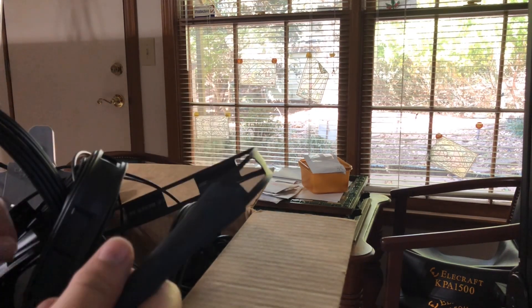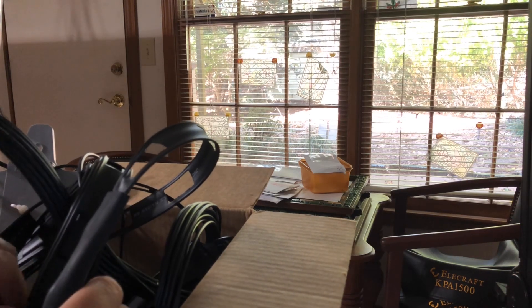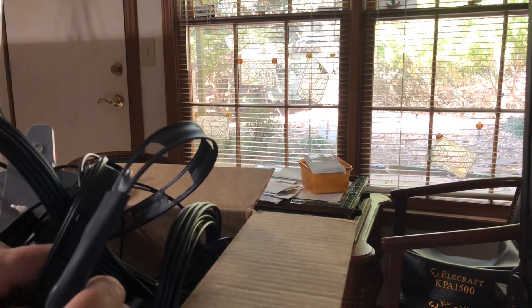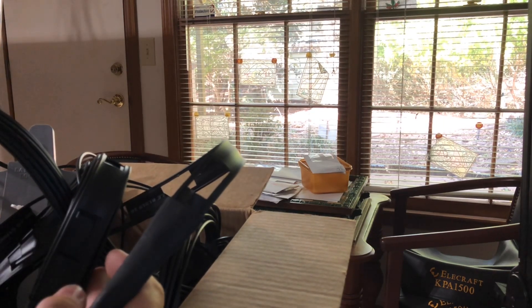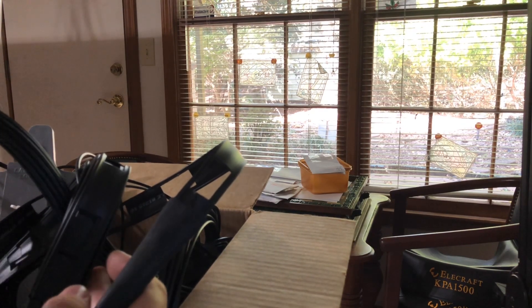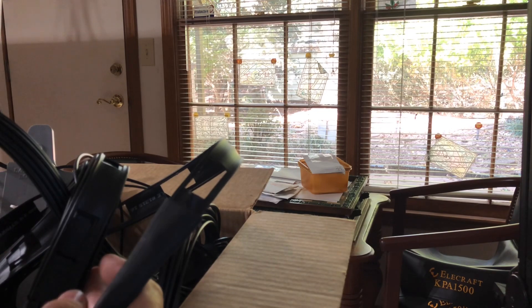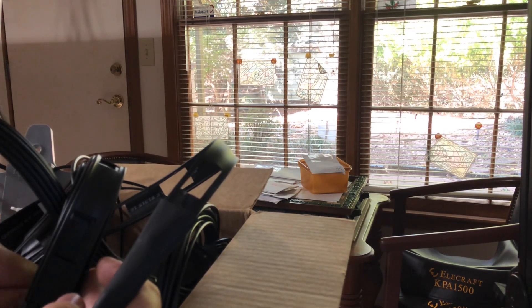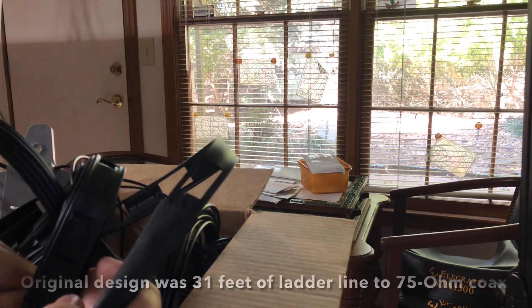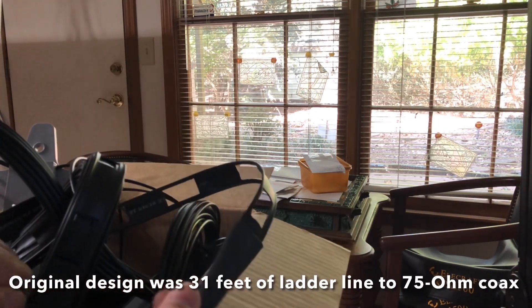The G5RV — Lewis Varney never intended his antenna to be used the way it's been used over the years. It's been modified and modified, but the dimensions remained pretty much the same: a 102-foot span across fed in the middle, so 51 feet per side, and then around 31 feet of ladder line coming down to the feed point.